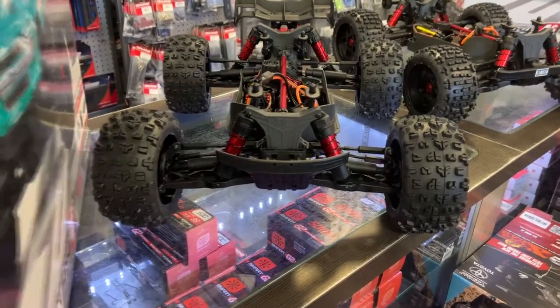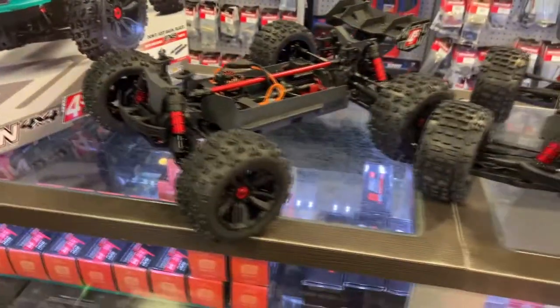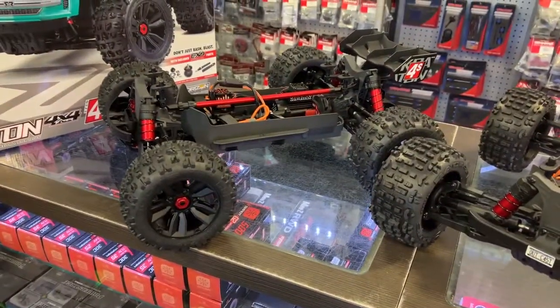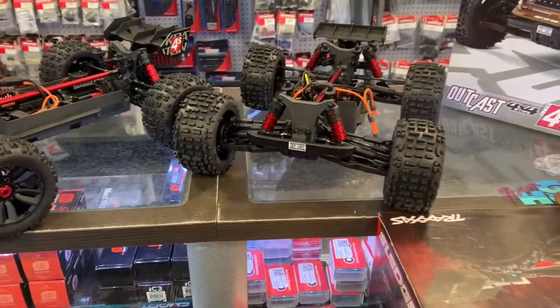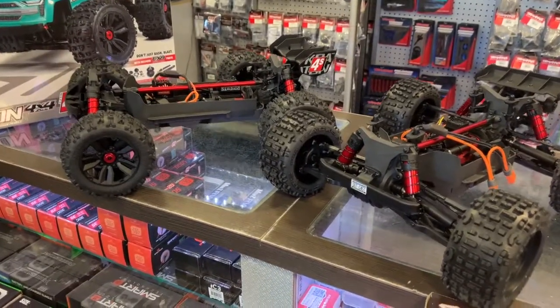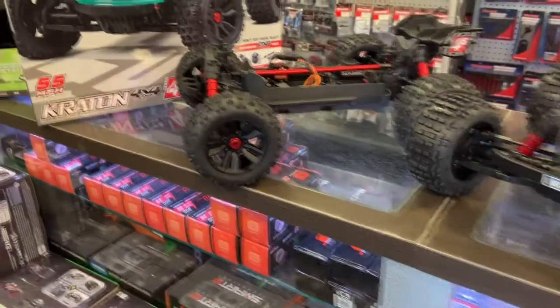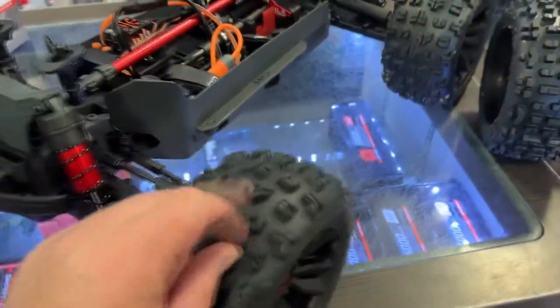I might even make my decision very soon — I might even leave with this Craton here. Because I do have the 6S Craton and the 4S Outkast, why not add the 4S Craton, the new version? I like the wheels — they are nice wheels. And these tires here are really, really not bad.